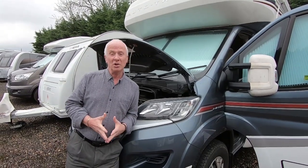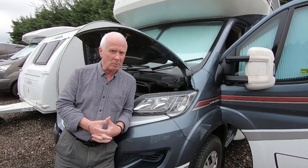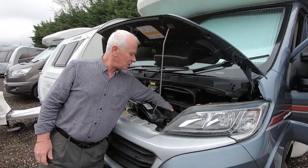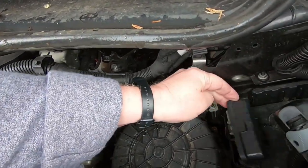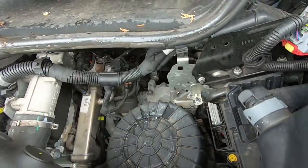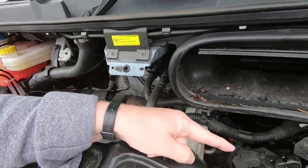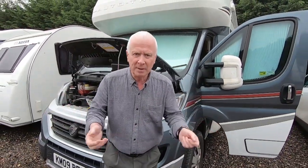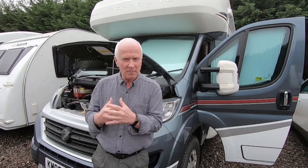What I had to do was jumpstart the motorhome - I actually used a power pack. The simplest way to do that: if you open the bonnet on a Fiat Ducato and lift this panel here, you've got a connection for your positive and a connection for your negative. Connect your negative and positive there, and that saves you having to pull out the whole front of the cab and flooring to get to the battery. That's the simplest way to charge it.